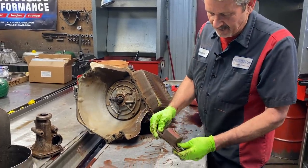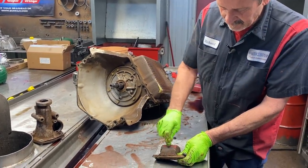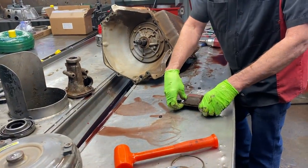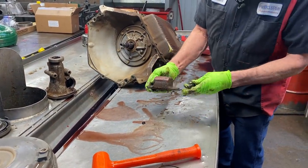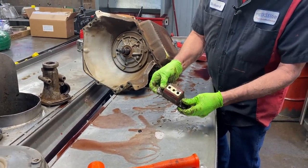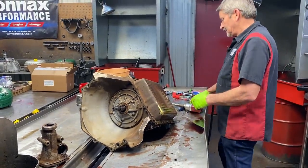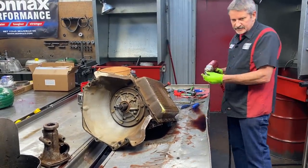This does have an aftermarket mount on it — you can tell by the color. It's got a neoprene style mount. When you buy this mount, it comes with the washers and the plate on the bottom too — it comes in one package. A lot of times these mounts seem to bring out vibrations and stuff like that, so it's pretty hard to say.